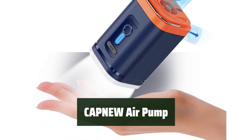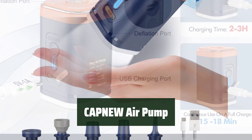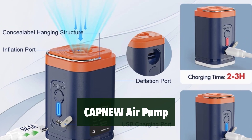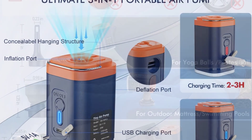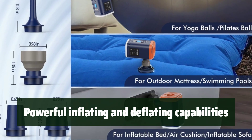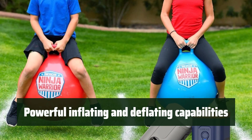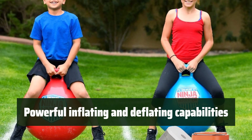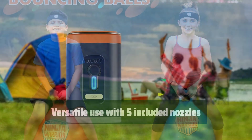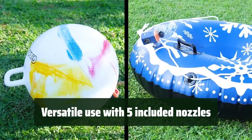Number 2: Say goodbye to manual pumps and choose a versatile and compact electric pump that is perfect for all your inflatable needs. With its powerful inflating and deflating capabilities, you'll save time and effort with every use. With its cordless design and lightweight construction, this portable pump is easy to take on outdoor adventures or store indoors. It features a built-in LED camping light and emergency light, adding convenience and safety. With five nozzles included, you can easily fill up various inflatables in no time.